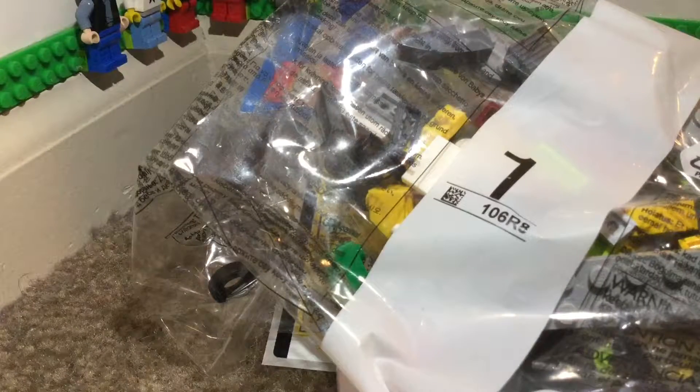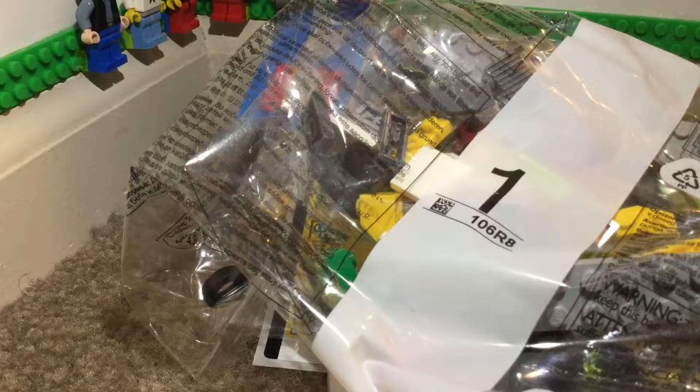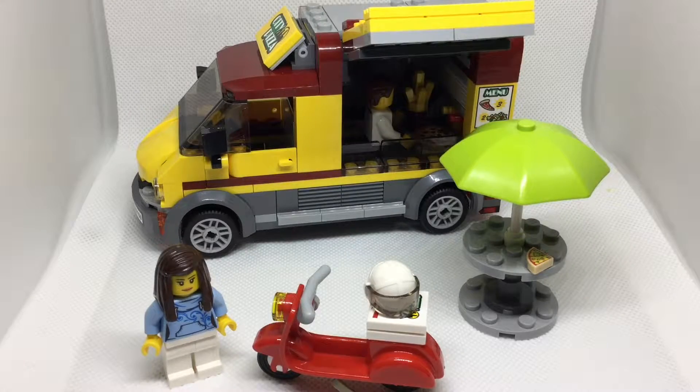One of my instruction manuals in this set got completely destroyed — that's a bummer. Two instruction manuals. That's a small dinky set. It's a little surprising for a $20 set to get two instruction manuals. I don't really think of this as a two instruction manual set. I'm going to go build this up and then we'll go back in my studio.